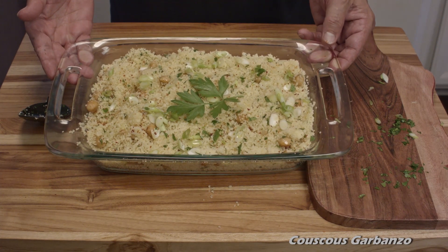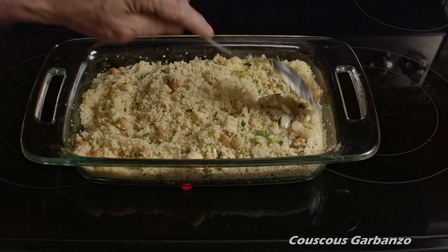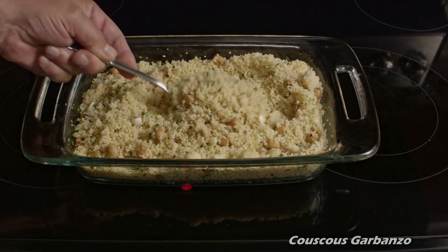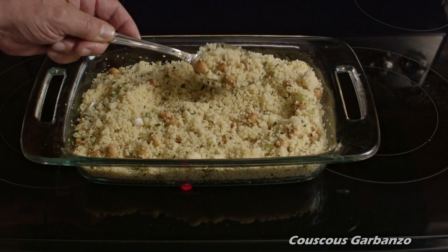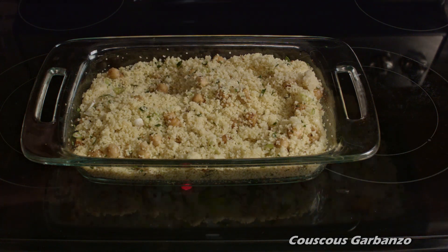It's a very easy recipe and it tastes good at any temperature without spoiling. I hope you enjoyed this video and I hope you join us next week for another great video made for people who like to cook. Until then, bon appétit. Thank you.